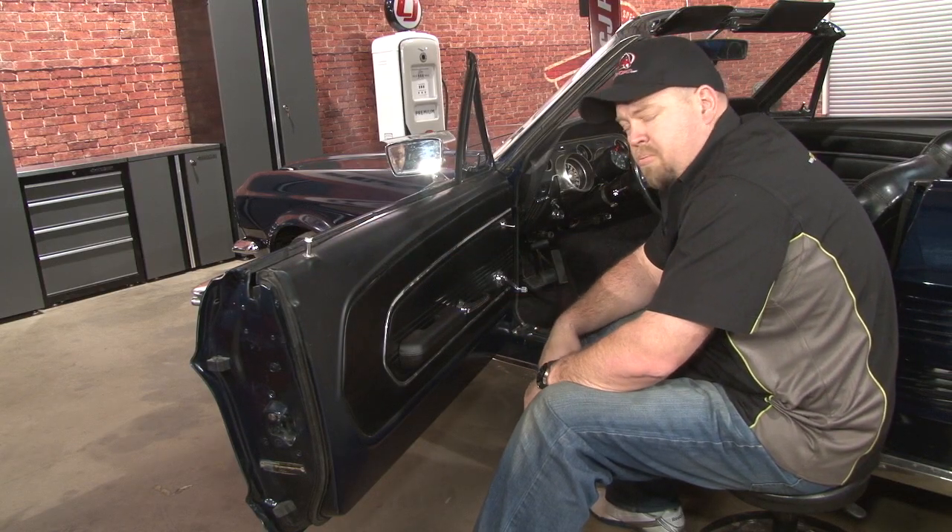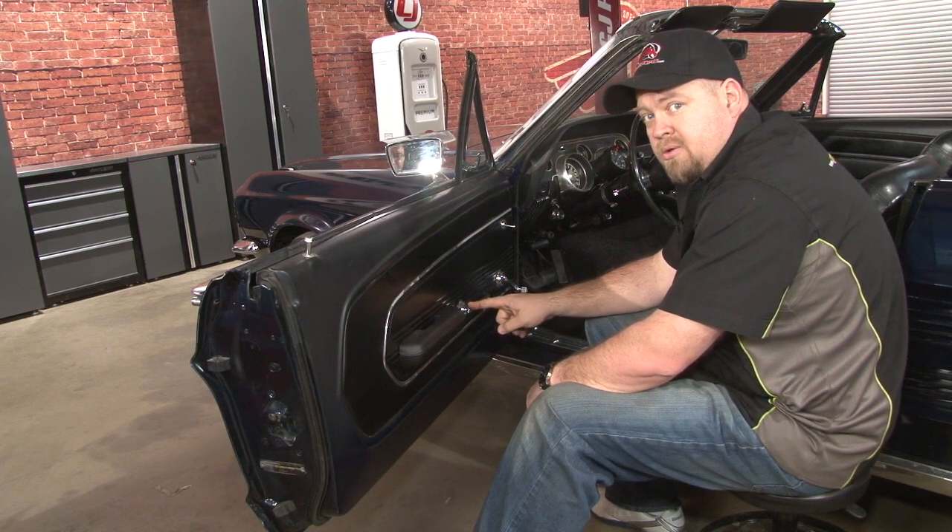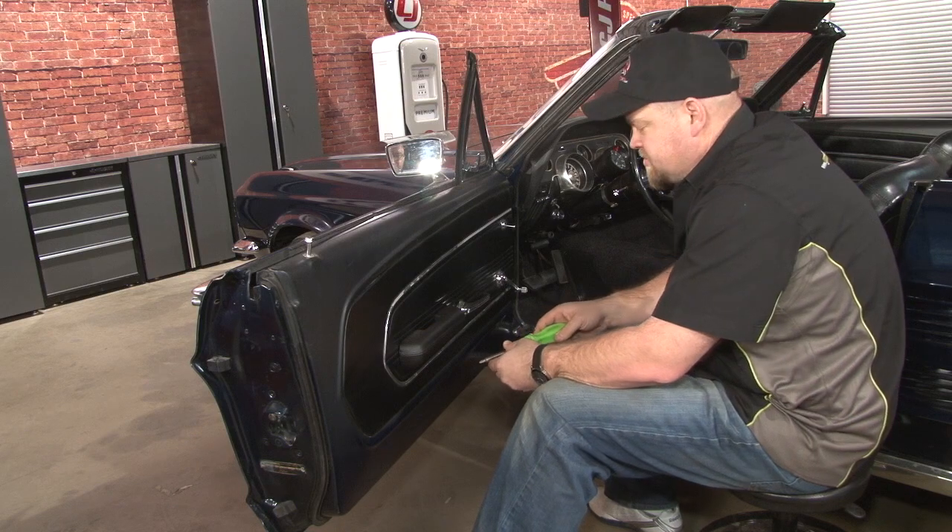To get to the inside nut, the door panel's going to have to come off. We're going to start with the window crank and the door handle. Both are held in place by one Phillips head screw.